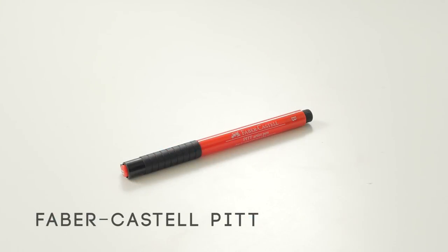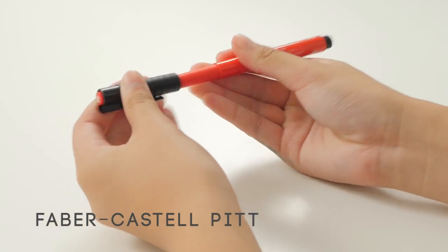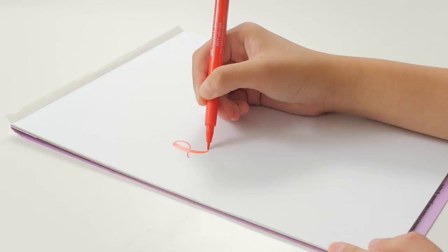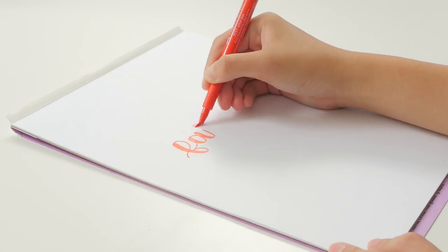First up is the Faber-Castell Pitt Artist Brush Pen. This brush pen has a firm tip that's on the smaller side. The firmness makes it great for beginners, but it's on the pricier side, so if you're not sure whether you want to invest, I'd suggest looking elsewhere first.